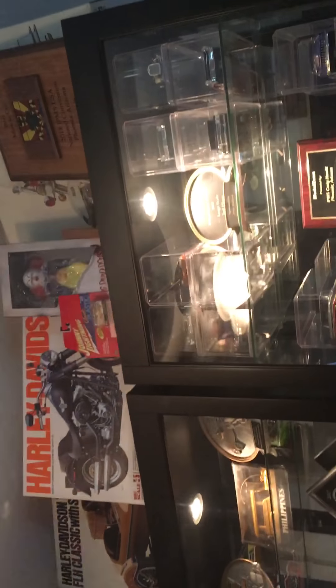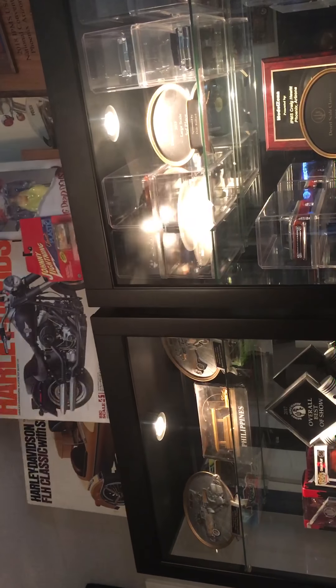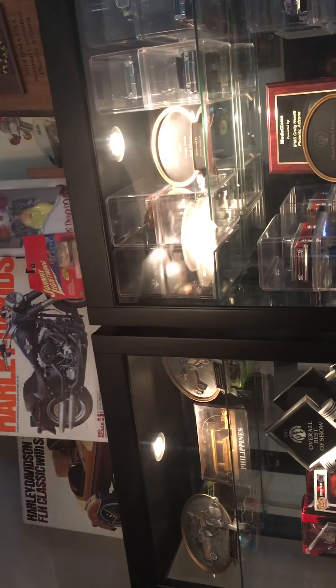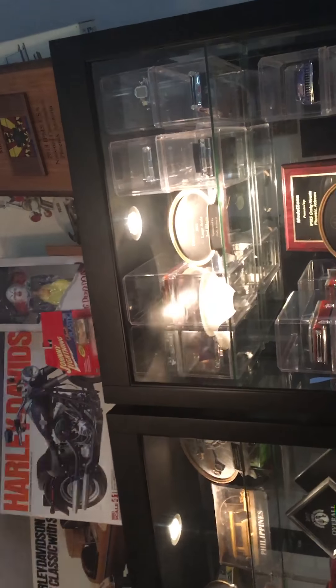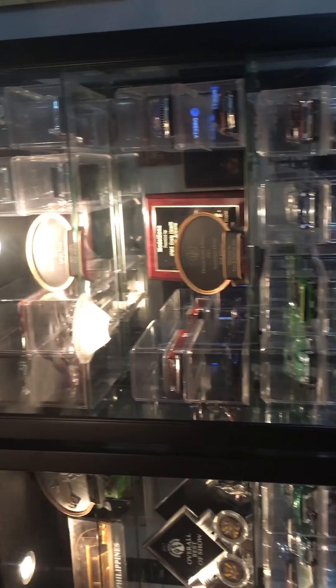I also thought about building one of these Harleys — there's the police bike, the one-six fat boy, and I've got the FLH Classic with the sidecar sitting there too. I don't know, I've got a lot of things running through my head, but I'm feeling inspired guys.